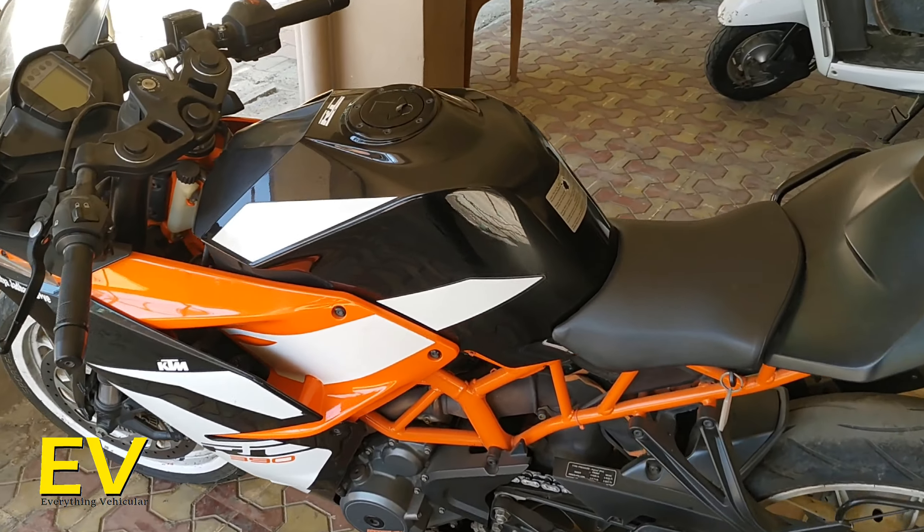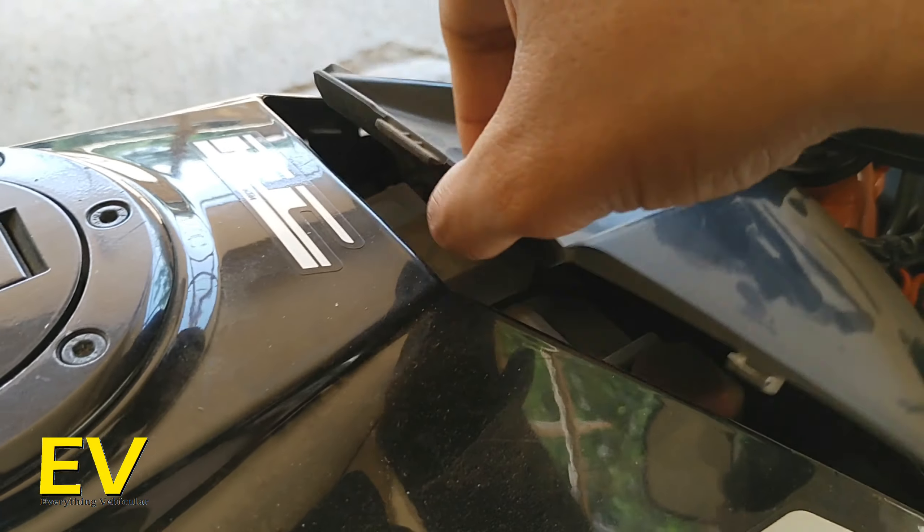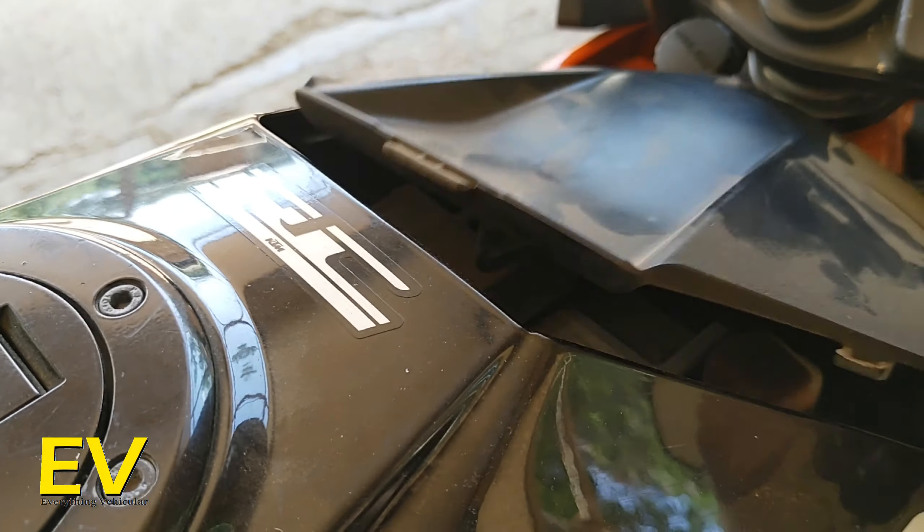To remove the battery lid, you first have to unmount the seat. You pull this little string here — do you notice the string? You pull this and it will unmount the seat. This is my first time opening the battery compartment because it has never needed to be opened in half a year, and that is how it is done.